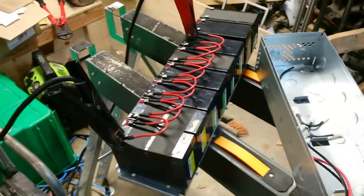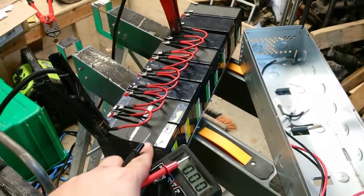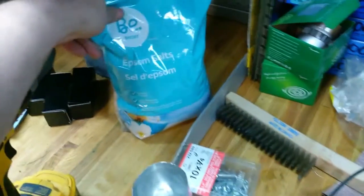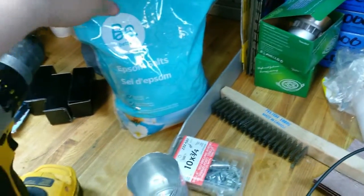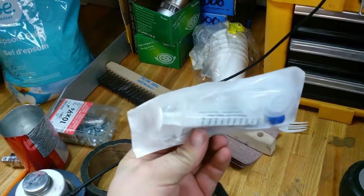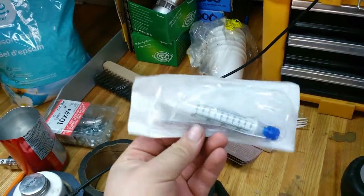I want to recondition them as well as possible, so I'm going to open them back up again and add a little bit of Epsom salt to all of them. You just take these little caps off — there's a rubber cap underneath and then you can fill with distilled water. A bunch of them were empty. I've got my Epsom salt here, that was eight bucks at a drugstore. They'll give you a free syringe at the pharmacy counter.